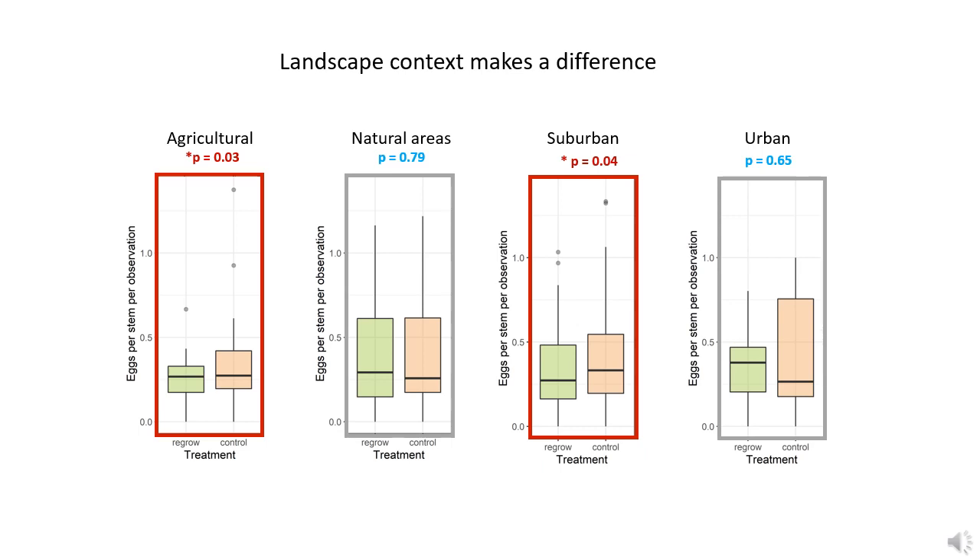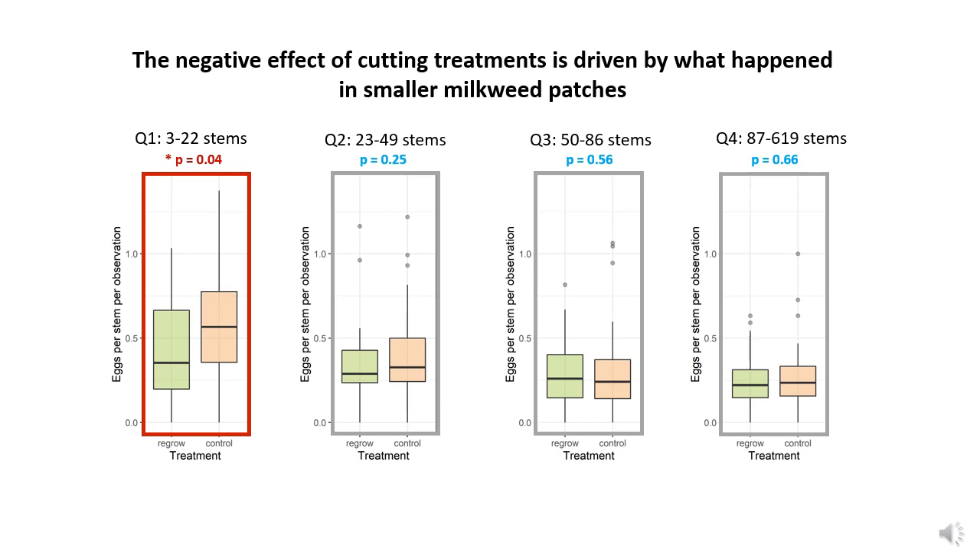There were also some differences depending on the landscape the milkweed patch was in. We saw negative effects of cutting when milkweed was growing in agricultural and suburban contexts, but weakly positive ones when they were in more natural or urban settings. But these differences weren't statistically significant, and from the data we can't tell if the effect is really due to landscape context or some other underlying difference correlated with landscapes. It didn't matter when people cut back their milkweed — that effect didn't change throughout the season. However, the size of the milkweed patch does seem to be important. Dividing patches into four equally-sized groups by stem count, we found that the negative effect of cutting was strongest in the smallest patches — those with 22 or fewer stems — and there wasn't much of an effect in larger patches.